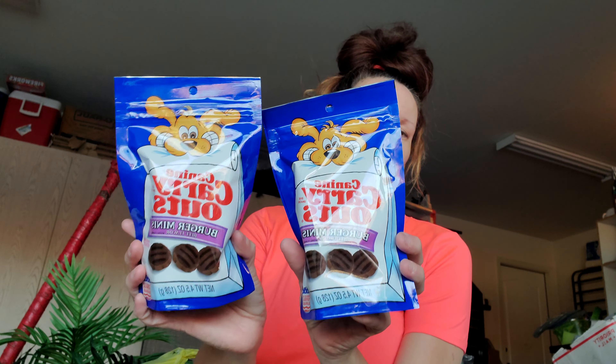I picked up Canine Carry Outs Mini Burgers, 4.5 ounces — these are $1 each, so $2. I had a coupon for $0.75 off, so I paid $1.25 for both of them. My dogs love them.